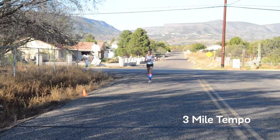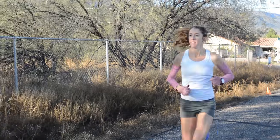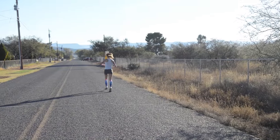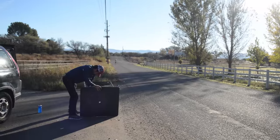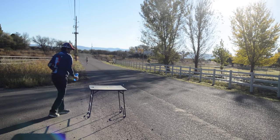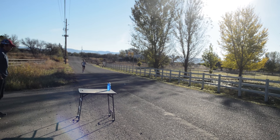For example, she'll do 5:42 pace for her three-mile. Then she'll go 5:37, 5:22, 5:37, 5:17, 5:37, 5:12 — that's her six by mile. She'll have a minute rest after the 5:37s and two minutes after the faster miles.